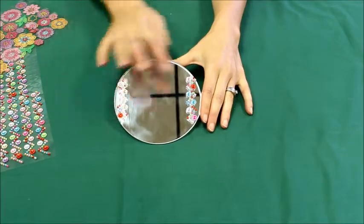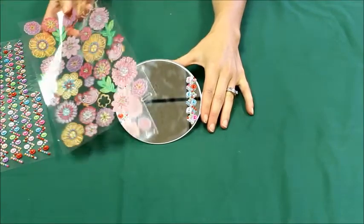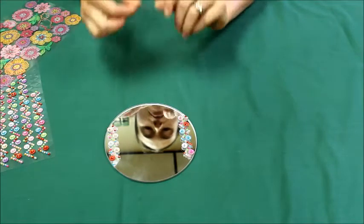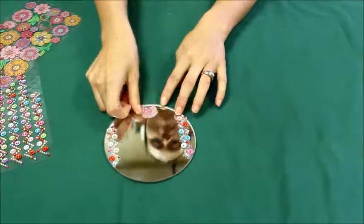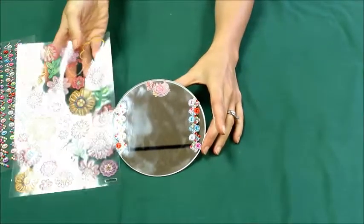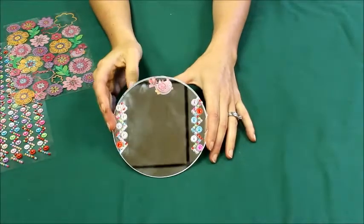Now that I've added the sparkly pieces on the side, I'm going to add a little accent. I got my accent stickers and I'm just going to — oh, I really like the bird, so I'm actually going to do a little bird. I'll put the bird right here, and then whenever I look in my mirror it'll look like I've got a little bird there. You can add other things like flowers, or you can paint some grass or something like that, and it'll look like you're in a field whenever you look in your mirror.